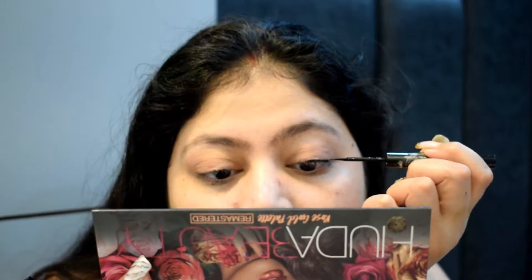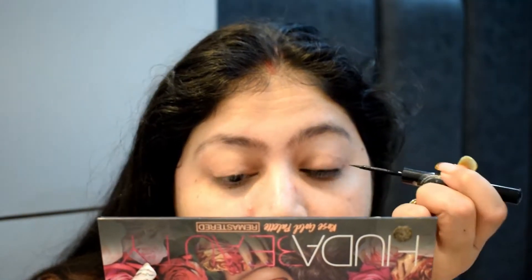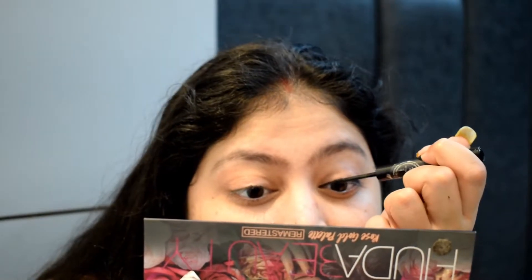Here comes the favorite — this is the Sugar eyeliner. This eyeliner is very good; the tip is great for anyone who has trouble with a winged liner. It stays well, and it's also good for oily lids. For mascara I'm using the Colorbar mascara.